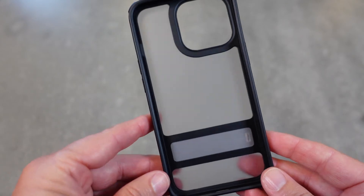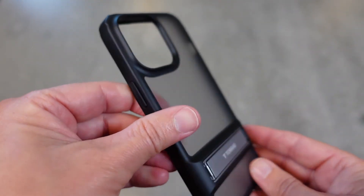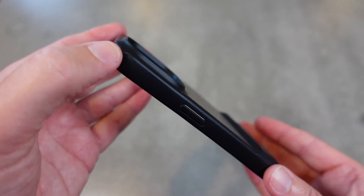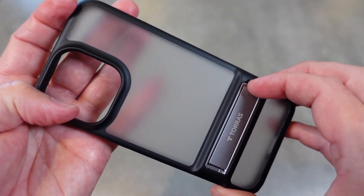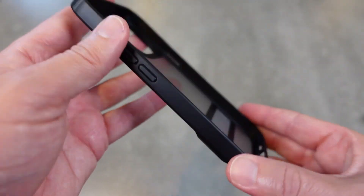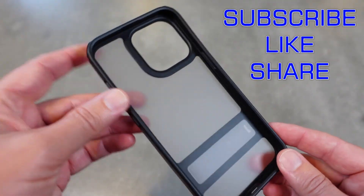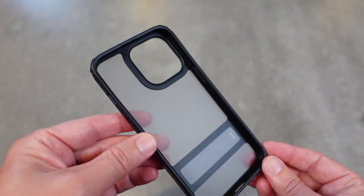Really excellently designed case by Toraz. Again, the Mars Climber case: nice translucent matte finish, military grade protection with extra protection on the corners, and that kickstand that allows you to enhance the functionality of your phone. Another wonderful case by Toraz and definitely a great asset to your iPhone 13 series phone.